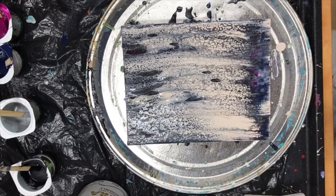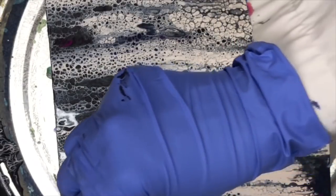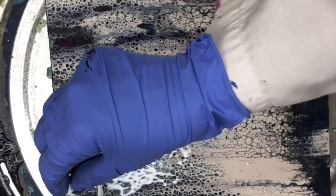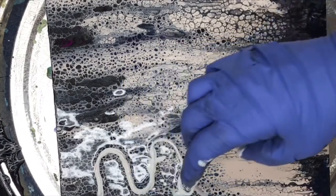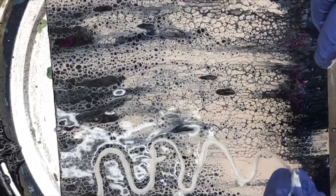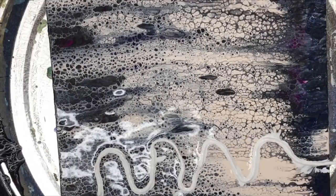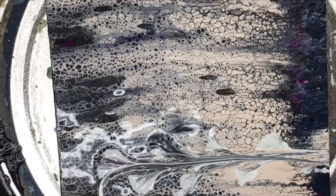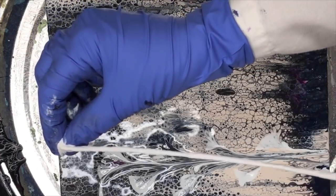Let's just let it do its work before I do the string. I think I'm just going to do a zigzag — actually I'm just going to go back and forth in loops. Like that. And pull. Same thing — might do just a little bit higher up.